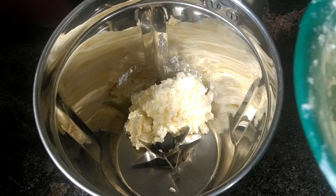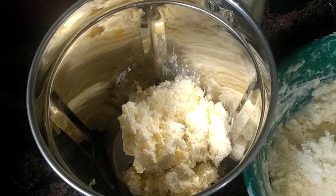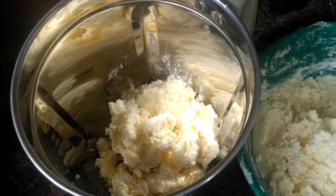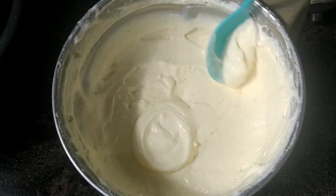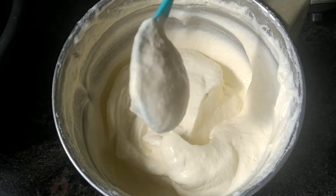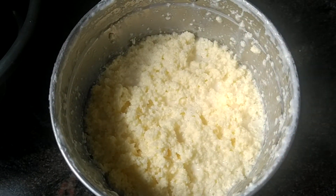First, I will add half a batch. It will take the whole batch. Now I will add to the fresh cream. Let's use it for 1-2 minutes. It's done for 2 minutes.